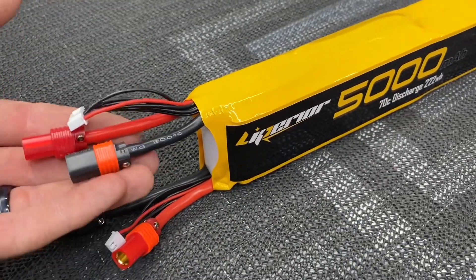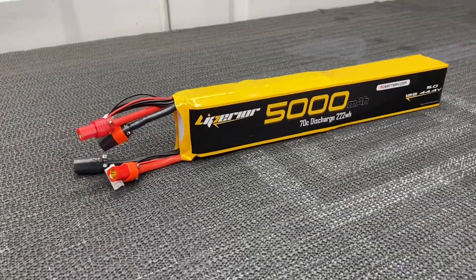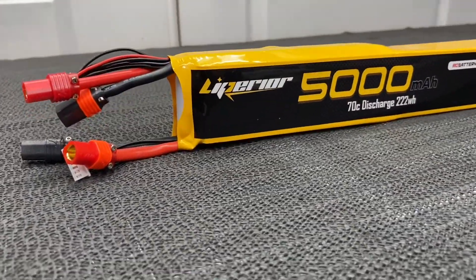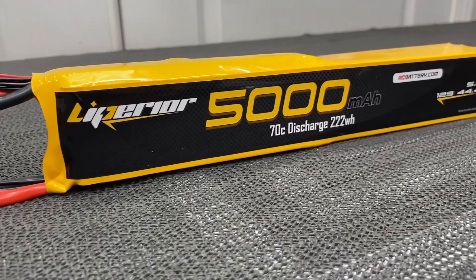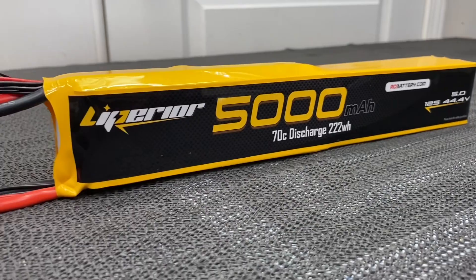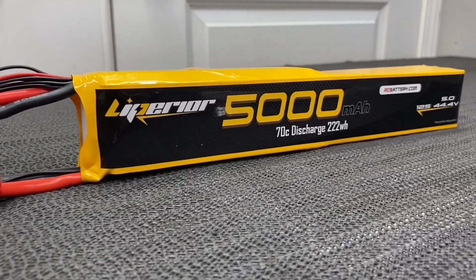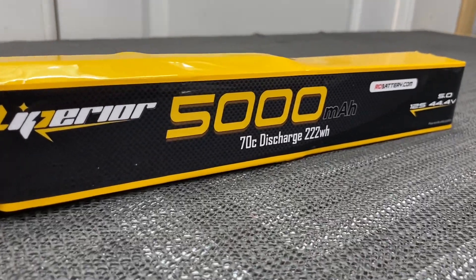I want to thank you guys so much for watching this video. If you haven't already, hit that like button and hit that subscribe button. Remember, Patreon and PayPal will be linked in the description below if you'd like to help support me, and I will link this Liperior Air 12s 5000 70C. Take care and have a great day.